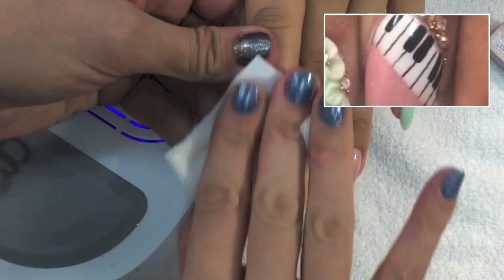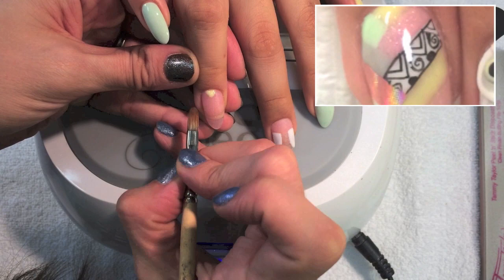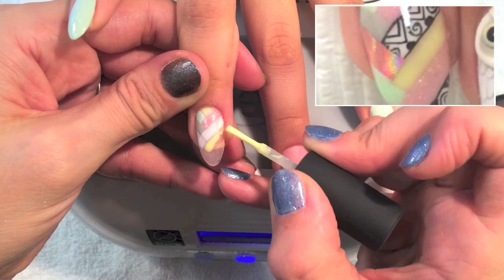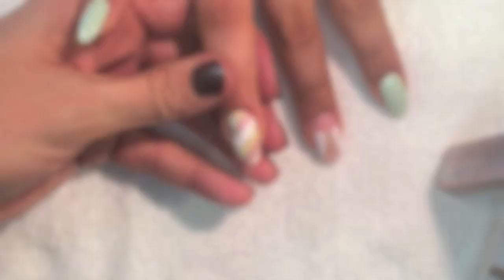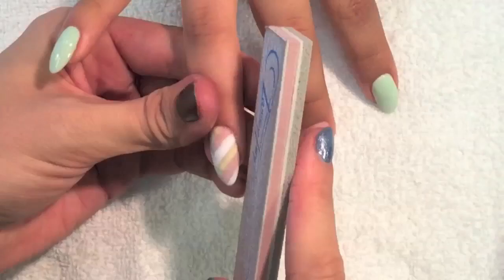Now I'm beginning to work on my herringbone nail. I chose this pattern because I'm also a hairstylist and I love to braid, especially French braids, and every time I do this design it makes me think of braiding hair. I'm using several different colors of gel polishes and then just cleaning up with a clean-up brush. I'm going to buff this one to get it nice and smooth and prepare it for nail art as well.